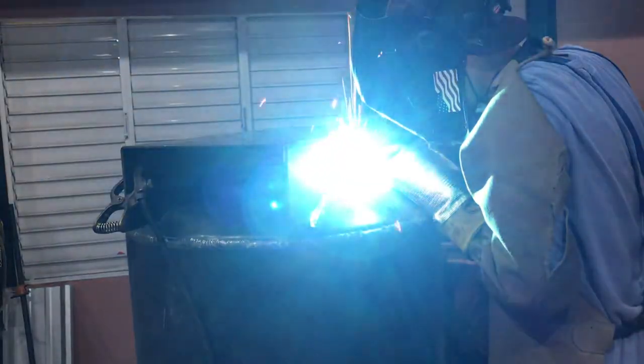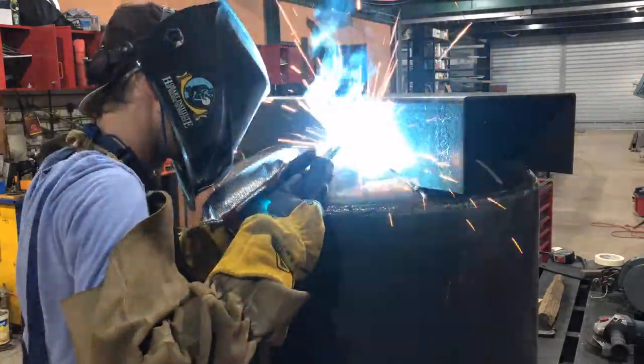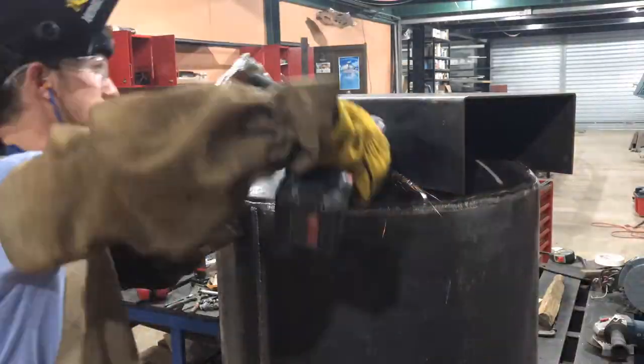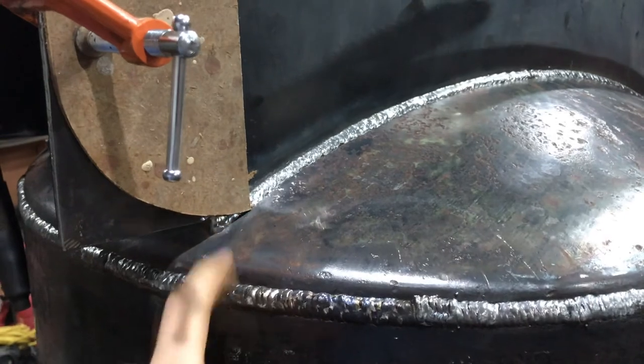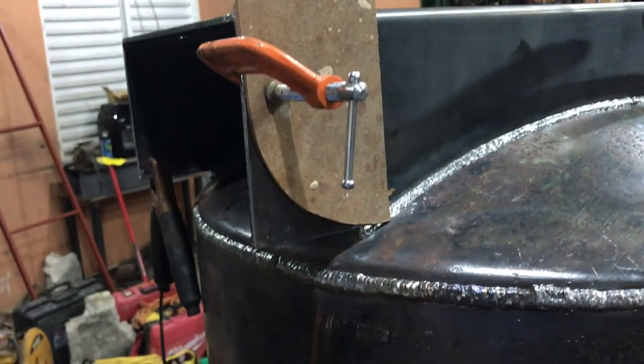Looking back on it, it may not have been the best idea to weld the entire seam simply because of expansion and contraction issues that could occur. If you look at a lot of commercially made machines, they're not welded entirely. The seam is fully welded here, and I'm just going to take off the sharp edge to make the tank look a bit nicer.